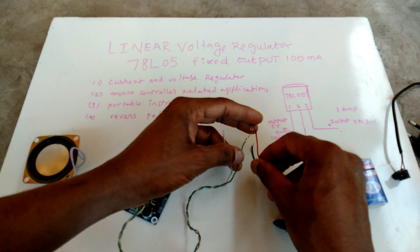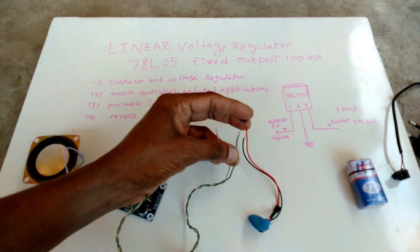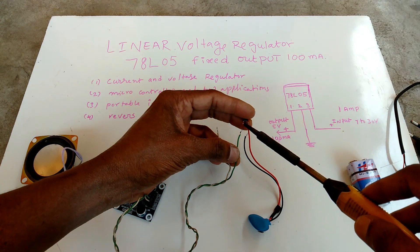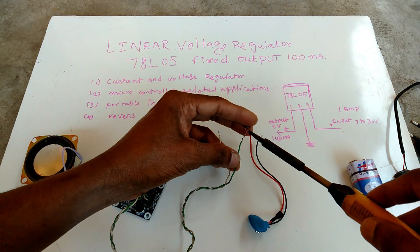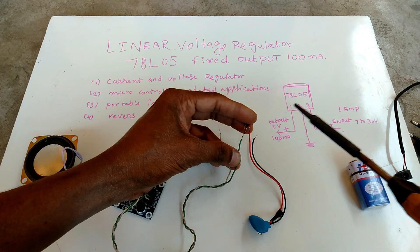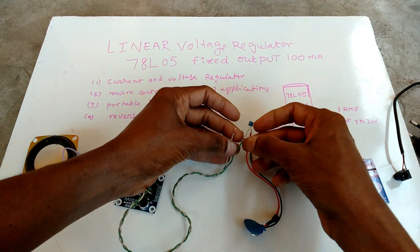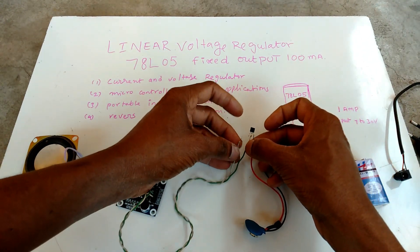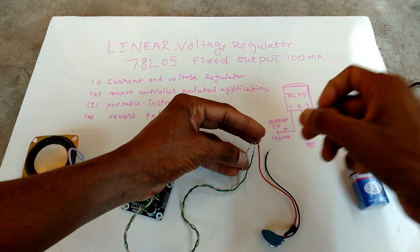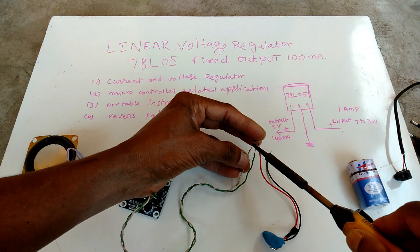Now I am making this. Friends, this is very simple. This regulator, we can use for microcontroller-related applications, portable instrumentation, and op-amp applications also.